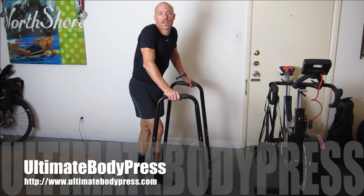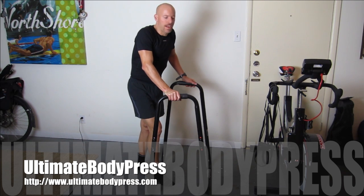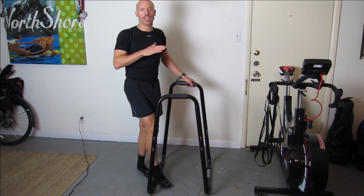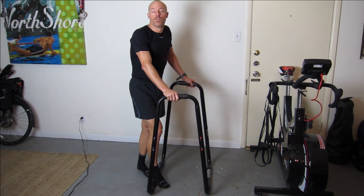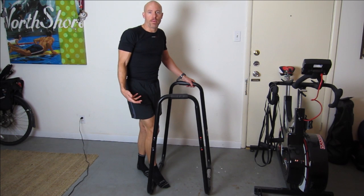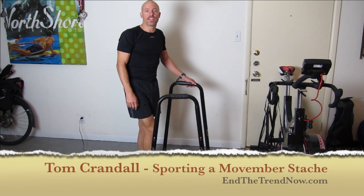That's the Ultimate Body Press. Go check out their website — they have other products like pull-up bars and stuff. I'm going to be working this into exercise videos, and I'll do one where you're starting from ground zero without a lot of upper body strength, showing how you can use this until you can do a full dip by yourself. Thank you so much for watching and have a fantastic day.